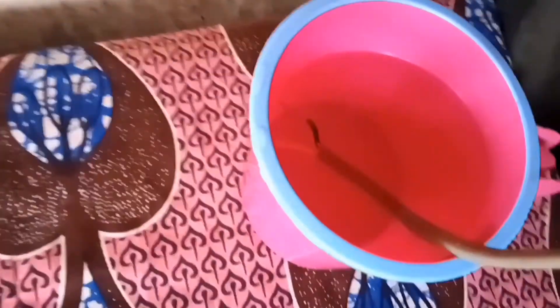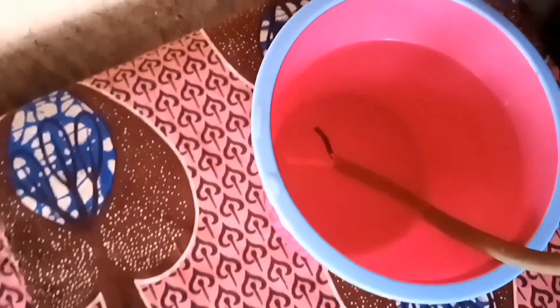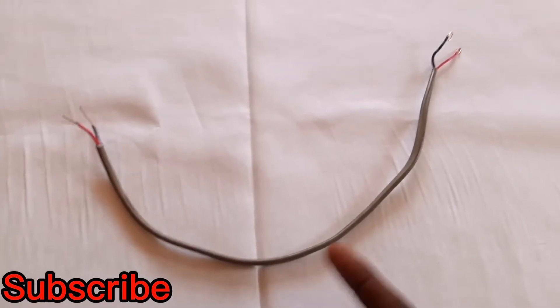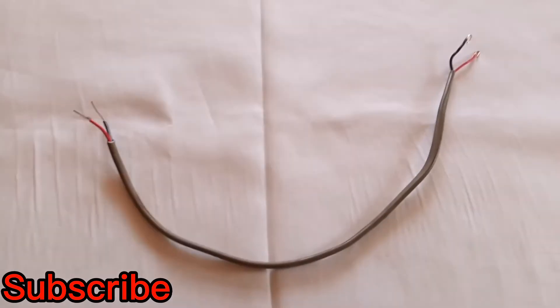Then let's look at the water — you can see a bubble, a bubble forming there inside. Check it out.